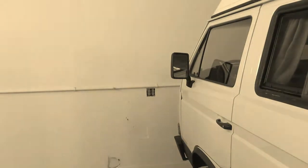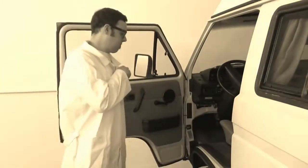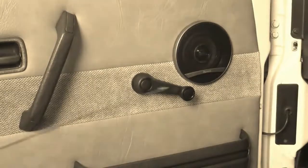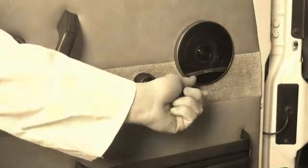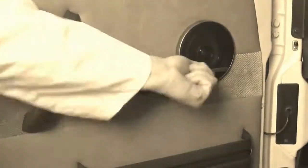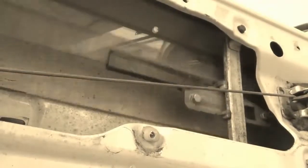Salutations, campers! Today we're going to take a moment to learn a little about part number 321-837-581, commonly known as a window crank. There is one of these levers on each front door of the van, and they are used to roll the front windows up or down. While this seems relatively simple, this small lever shoulders quite a load of force each time the window is opened or closed.